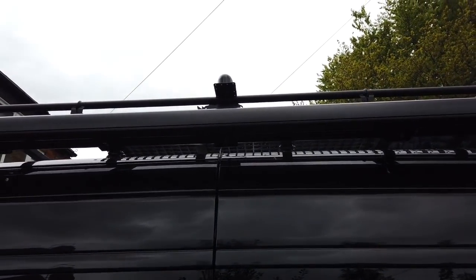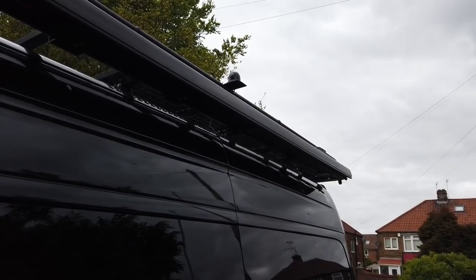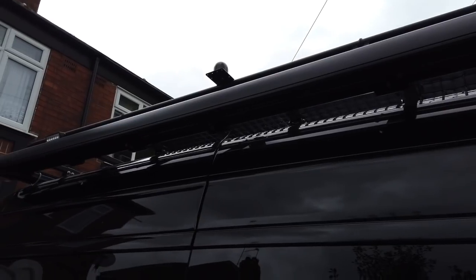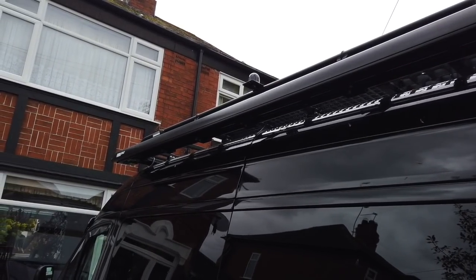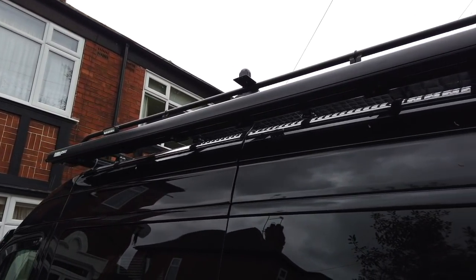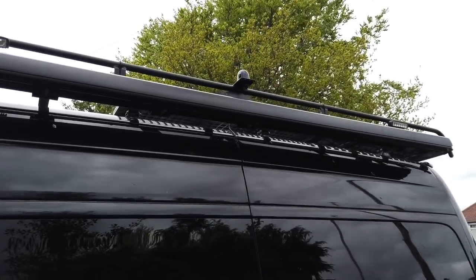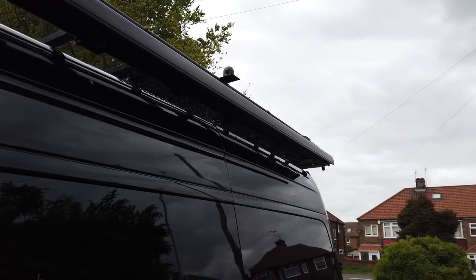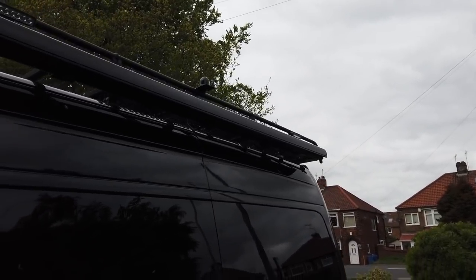Now the roof rack's in place, I've re-routed the WiFi aerial using another one of those brackets I used for the awning. Someone's going to ask why I've got it sticking out that way rather than flat against the van so it doesn't stick out the side. Well, when I put the canoe and the kayak on the roof they go right up to the side, so it would be in the way there. This way it's not in the way at all and it should get a clear signal now.